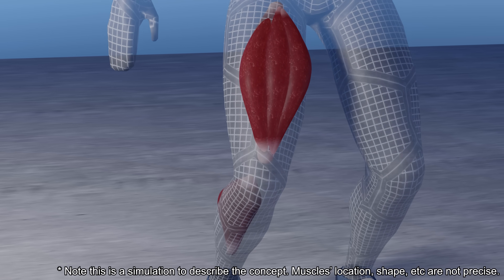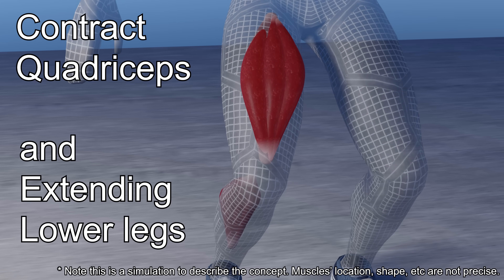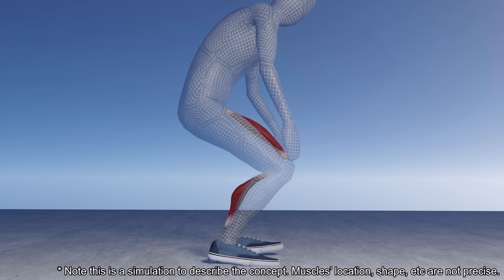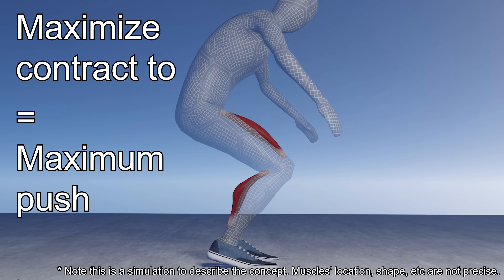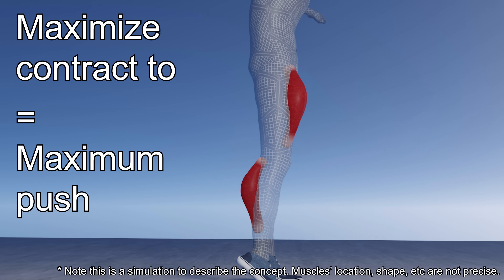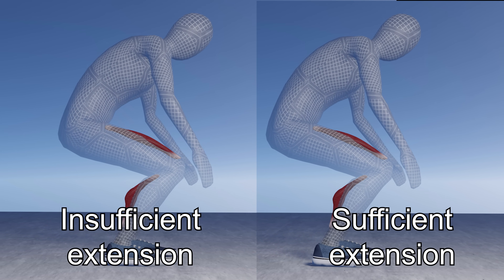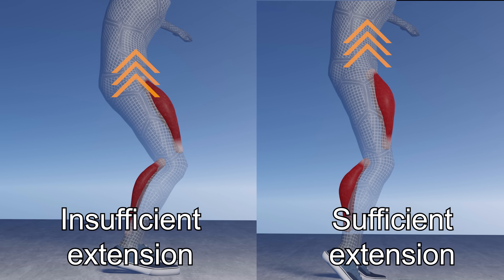Let's focus on the movement of muscles. By contracting the quadriceps muscles and extending your lower legs, you can acquire the power to push the ground to raise your body. In other words, you must contract your quads as much as possible to maximize the power that your legs push the ground. If your legs are straightened, that indicates you are doing so. Conversely, if you don't fully extend your legs, you won't be able to push the ground sufficiently, making it harder to secure the airtime.